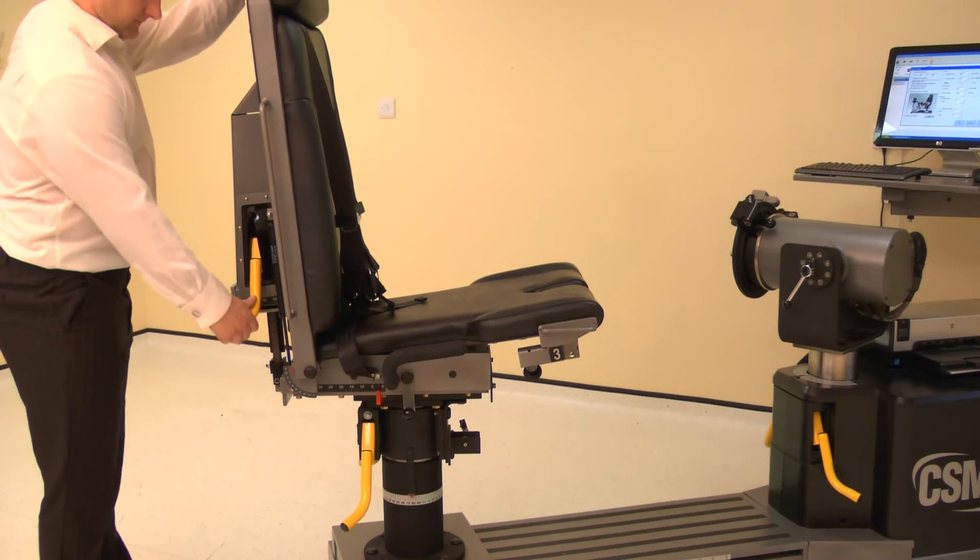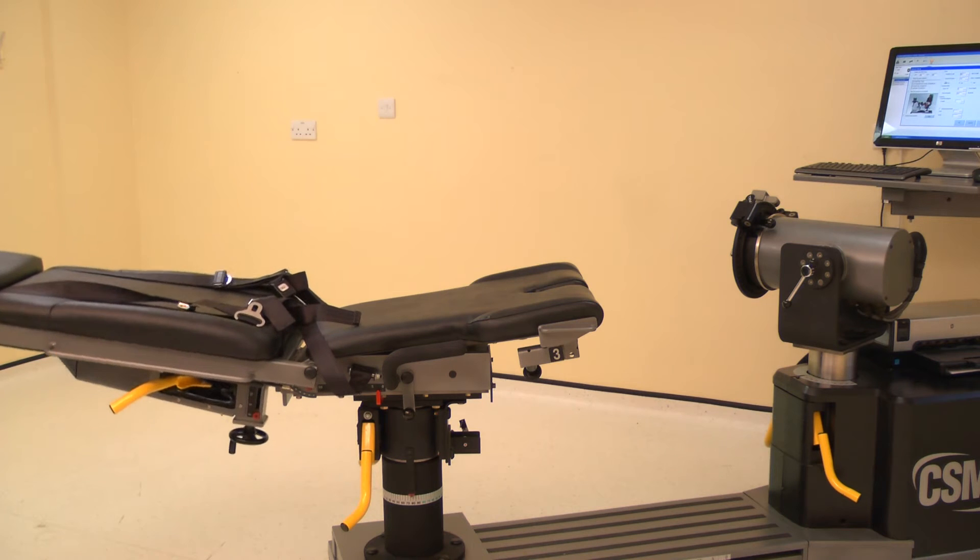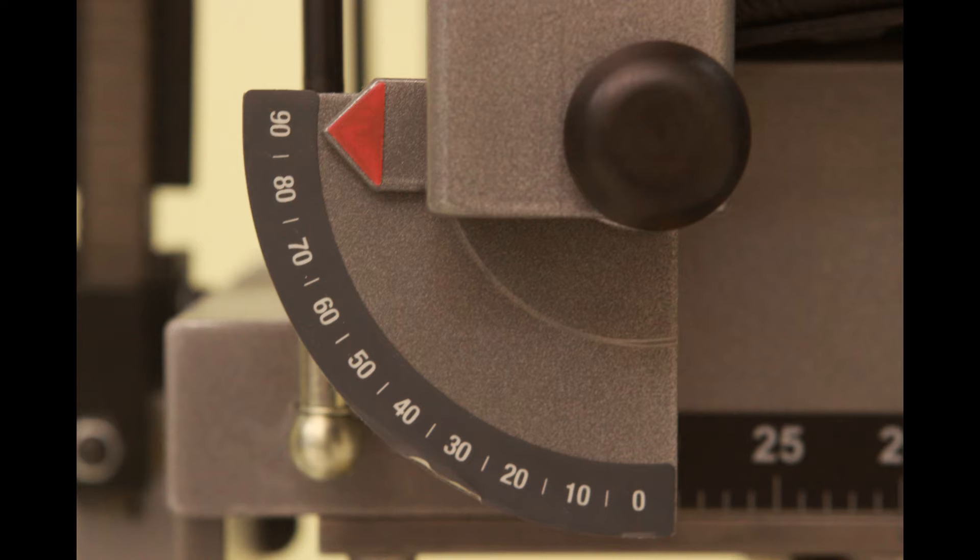To set the chair back angle, lift the locking handle and adjust the chair back. Adjust the back angle to 90 degrees. Ensure both locking handles are pushed down to secure.